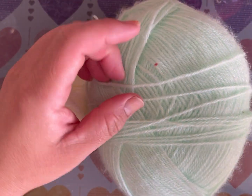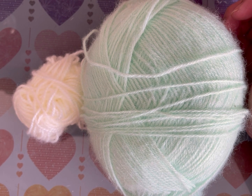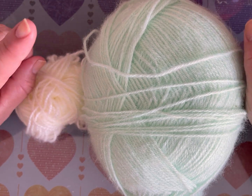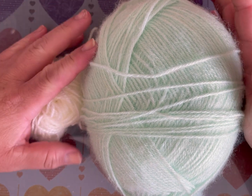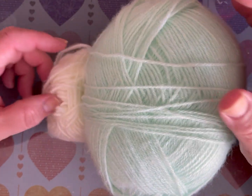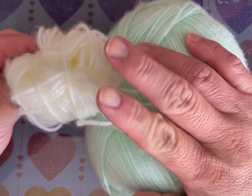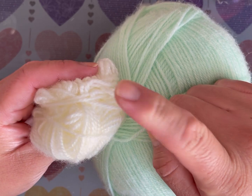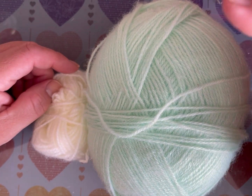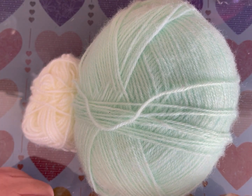Hola, soy Miriam de la casita de puchis. Hoy haremos al personaje número 22 de la película Soul, que se llama 'Alma pequeña'. Voy a utilizar un tono de verde pasteloso y tono blanco porque lleva unos puntitos. Estoy pensando si hacerlos con estambre o con fieltro, porque tienen dibujitos; el fieltro me ayudaría. Voy a tejerlo en angorita — ustedes pueden utilizar cualquier estambre, yo uso este por lo económico.